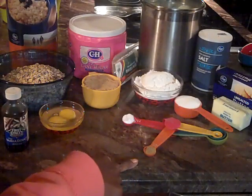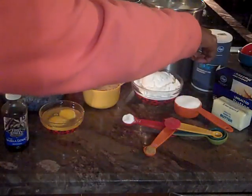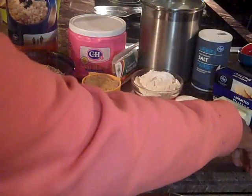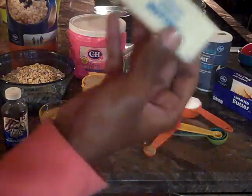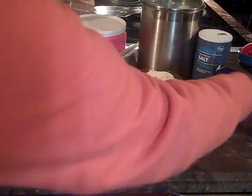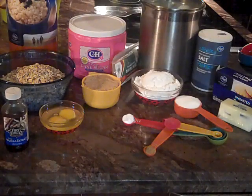We have a half a teaspoon of cinnamon, a quarter cup of regular granulated sugar, a half a teaspoon of salt, a half a cup of unsalted butter — that is just equivalent to one stick, so one stick is a half a cup — and we're going to have two teaspoons of vanilla extract.